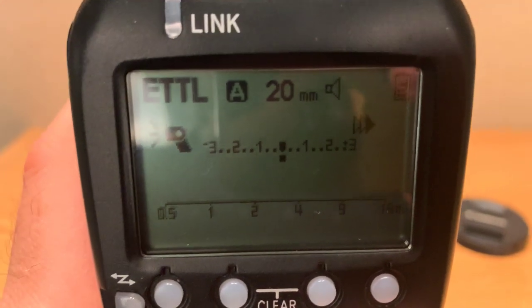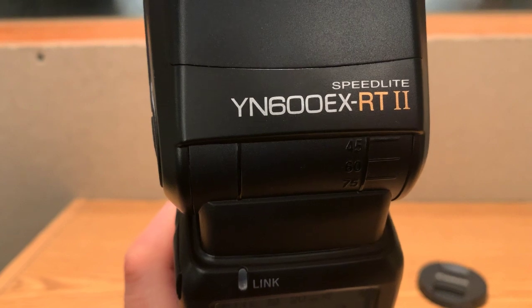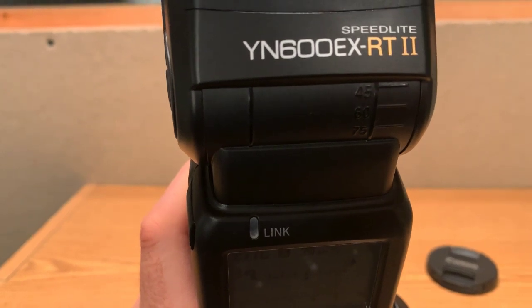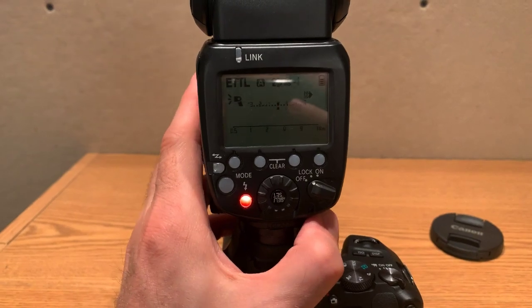That's all I have to say about the Yongnuo YN600EX RT2 speedlight. If you guys like this video, please give me a thumbs up and subscribe to the channel — I review lots of different stuff. Thanks for watching.